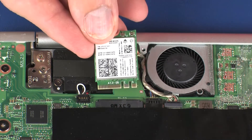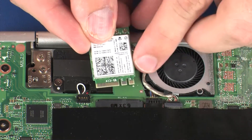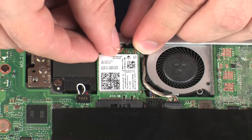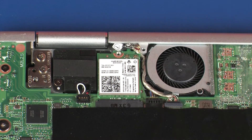Align the notch in the wireless module with the key in the wireless module slot on the system board. Gently insert the wireless module into its slot. Replace the 3.5 mm P1 Phillips-head screw that secures the wireless module to the system board.